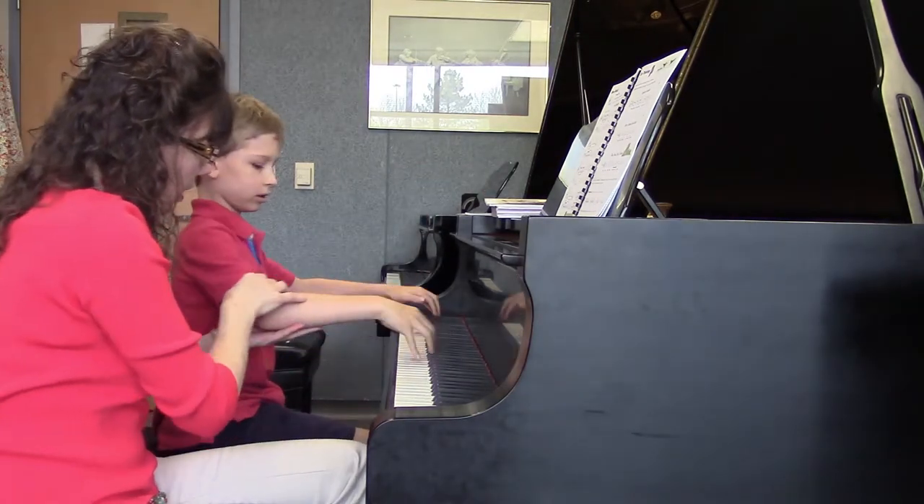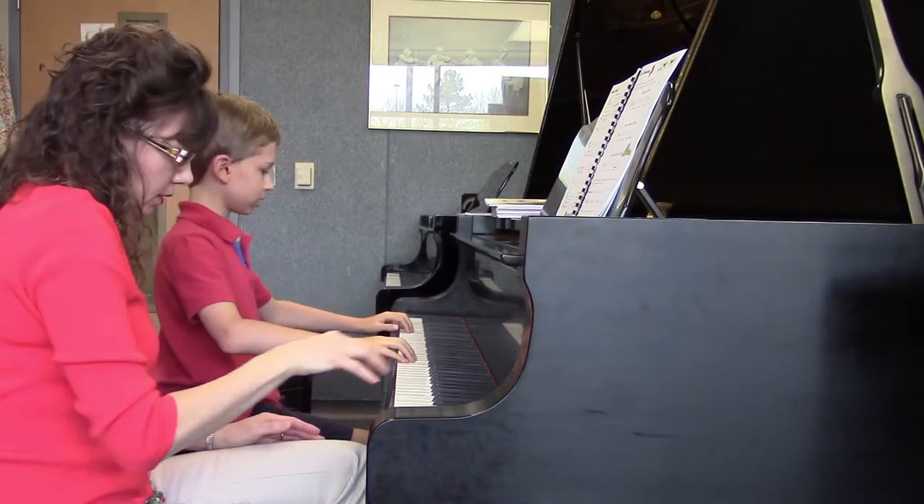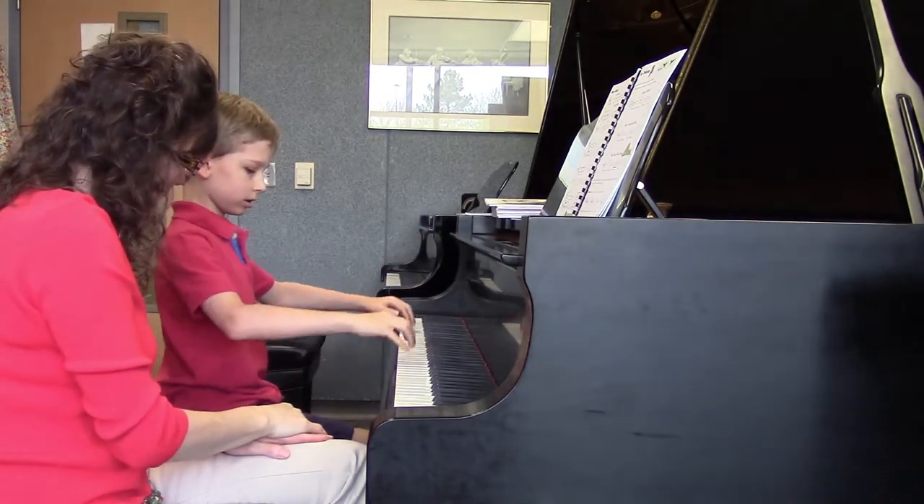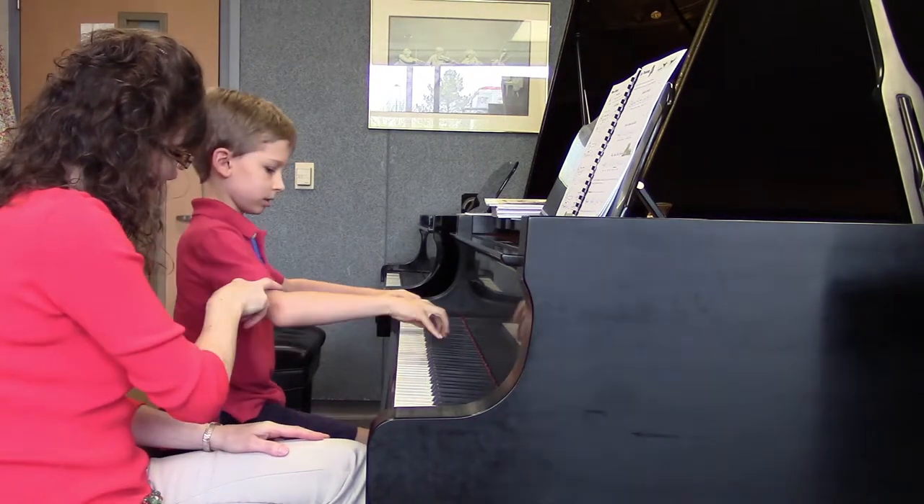And let your whole arm move forward. Can you give it a little bit more of a sound? There you go. There you go. And do you feel it here?